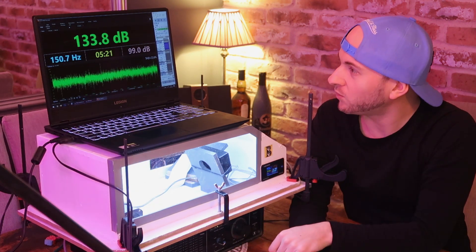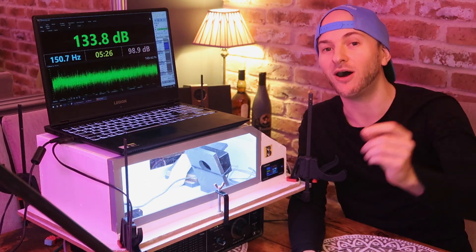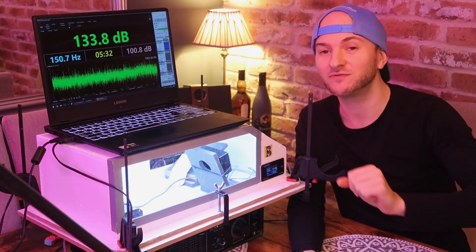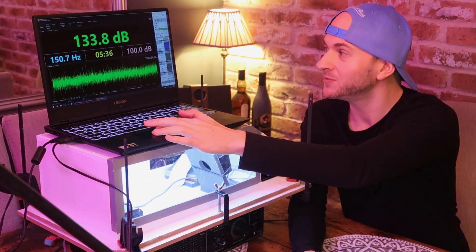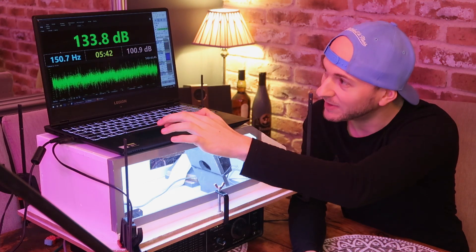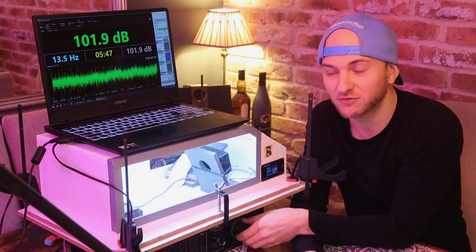15.1 watts and a 133.8 dB. So it's way off the super high peaks we've seen with some of the other enclosures, but it's a fair start. Remember, 150 hertz was actually unloaded - the box is tuned a little higher. So I'm expecting to see a bit of an improvement on 33 scaled hertz being 198, as this box was apparently tuned at about 184 Hz. So let's do 33 scaled hertz next.